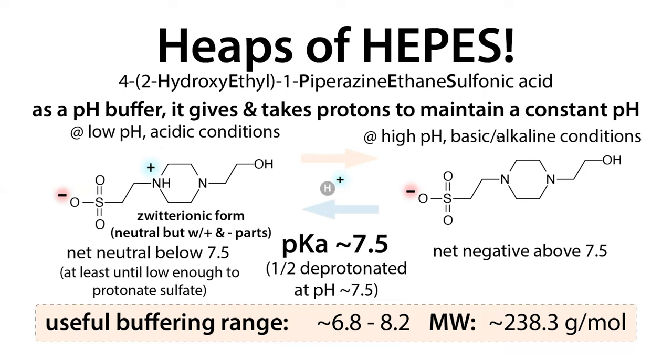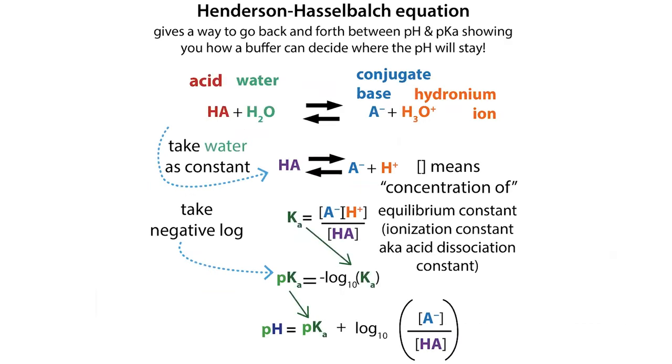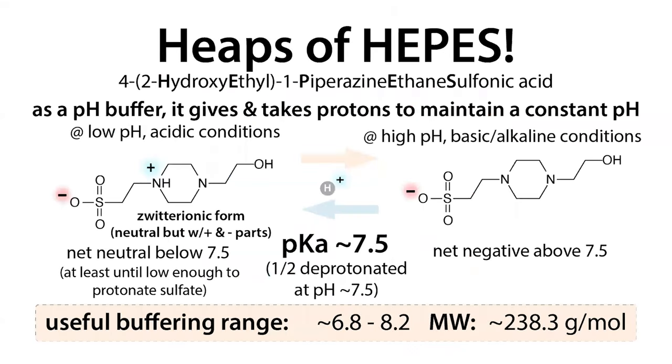The conjugate base form appears at high, basic/alkaline pH, while the zwitterionic acid form appears at lower, acidic pH. When preparing HEPES buffers, you typically dissolve the free acid form and adjust the pH by adding base, which removes protons from the nitrogen and gives you more of the conjugate base form. This lets you start with whatever acid-to-base ratio you want. The Henderson-Hasselbalch equation tells you that this ratio dictates what pH will be maintained, as long as you don't exhaust the buffering capacity.